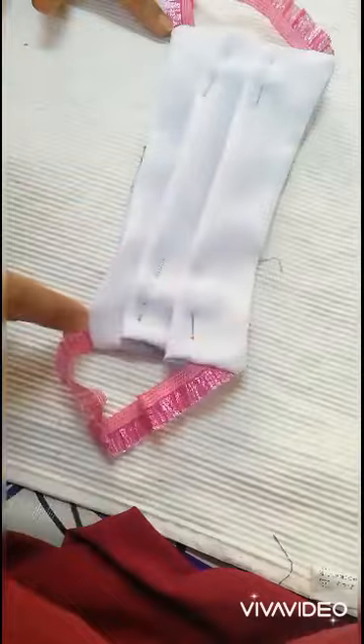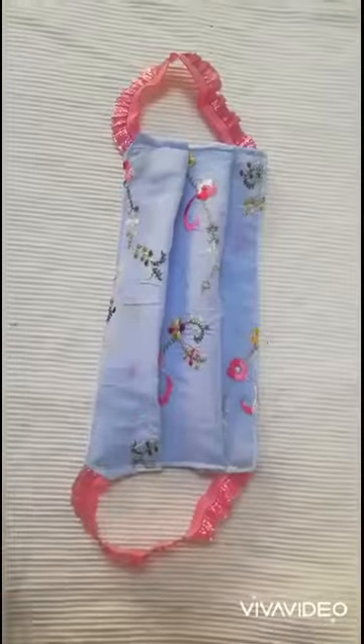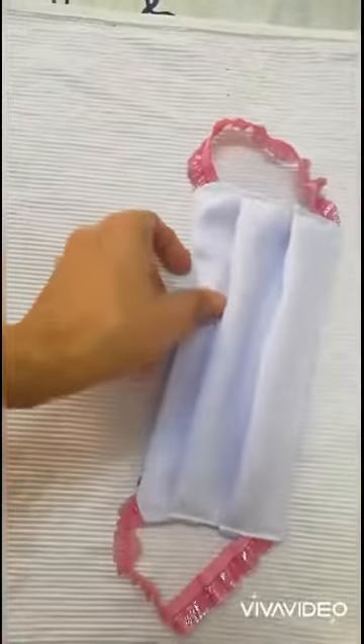Now you need to stitch again the whole thing. After stitching from all sides, your mask is ready and you can wear it on both sides.